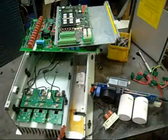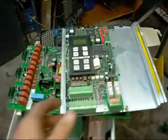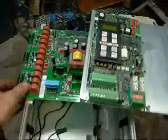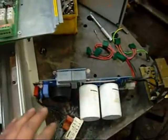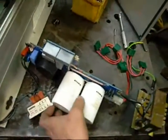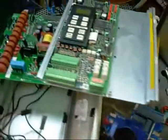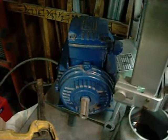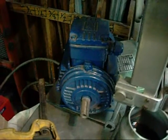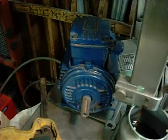I'm no VFD expert, but basically what it does is it uses a computer to turn AC into DC, jiggles the frequency around a little bit, turns it back into AC and sends it off to the motor, where you can run the motor anywhere from 1 or 5 Hz up to 500 Hz.